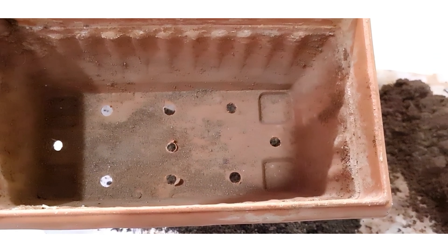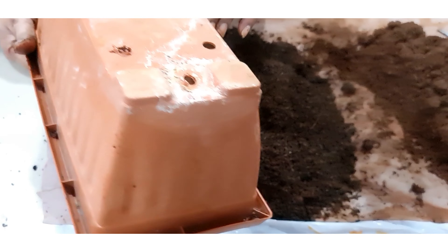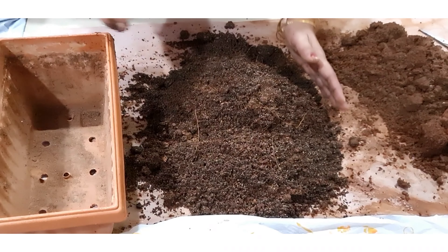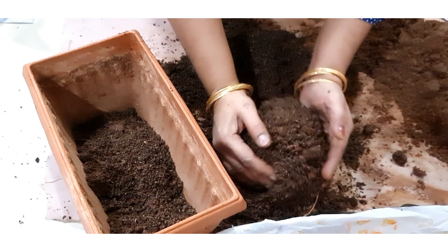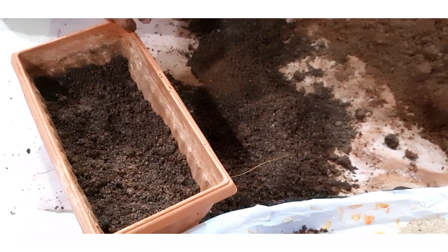I'm planning to place my plants near a window, so I'm taking a rectangular pot. Ensure the pot is well drained. Now we are going to fill this pot and place our plants.